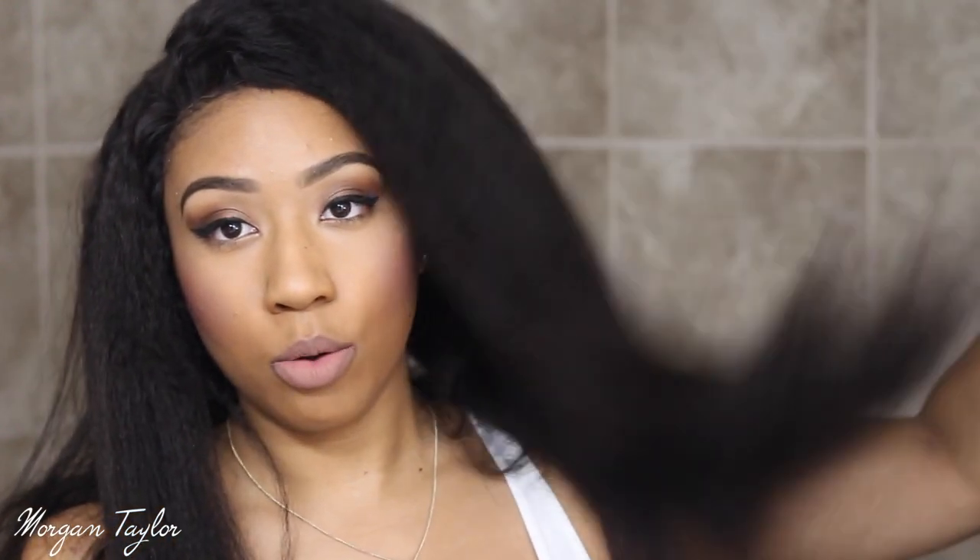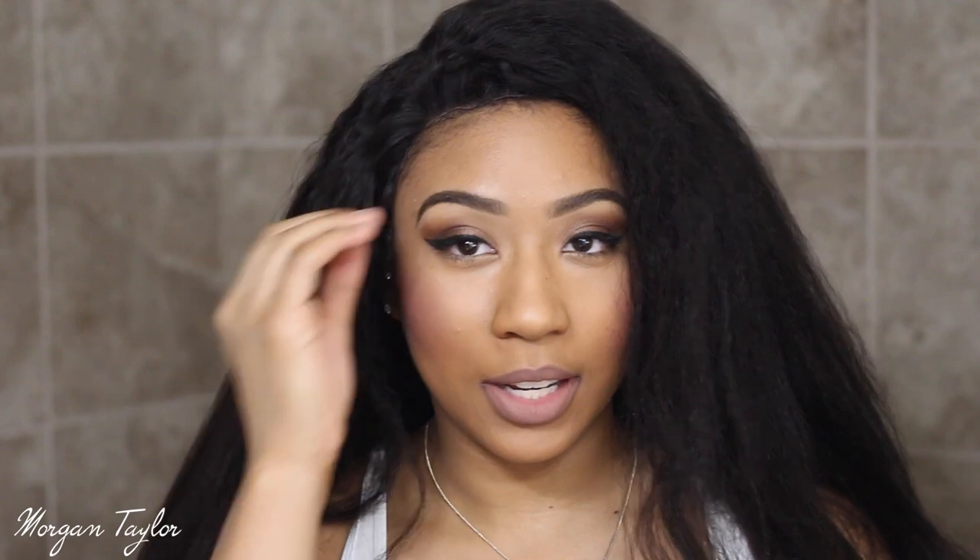Hey YouTube, it's me Morgan and this video is on a wave from My First Wig. This is not how it's gonna look — I'm gonna go ahead and style my hair so you guys can see what I do, how I'm going to style this hair. This is the kinky straight wig from My First Wig. It's pretty new, pretty long, and kinky, so I literally just threw this wig on. The front of it looks a little crazy right now but let's get started.